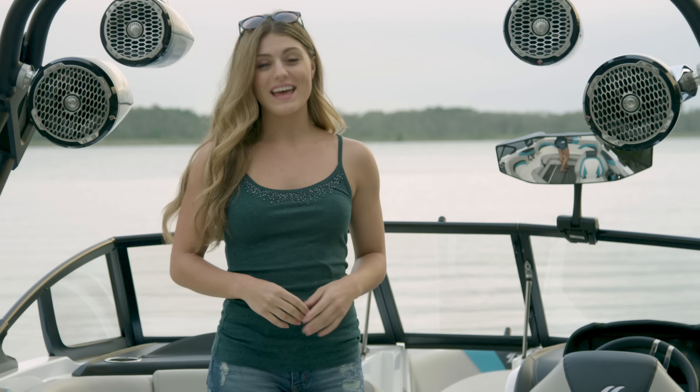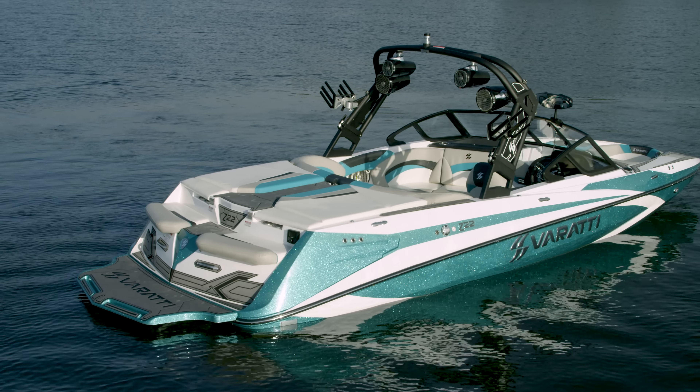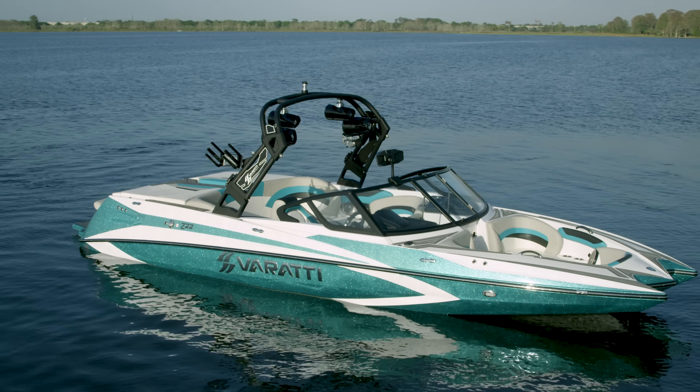But more important than that, I think it's the sexiest boat on the water. I love the distinct pickle fork front and its body lines are especially sexy. And this Caribbean teal metal flake is my favorite of all.